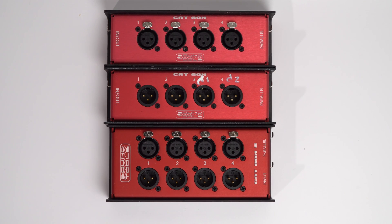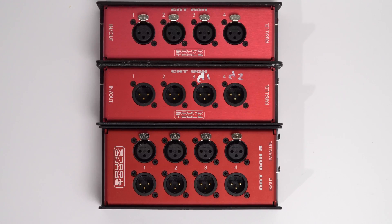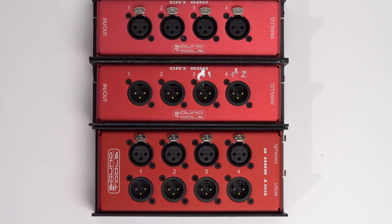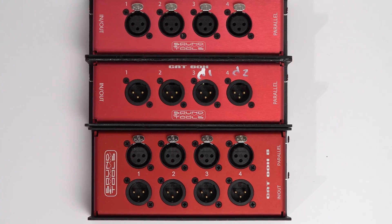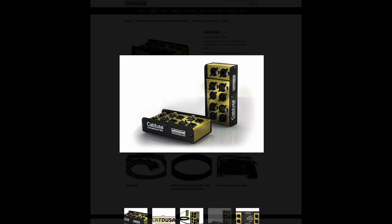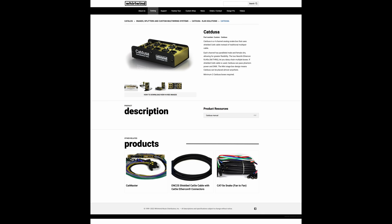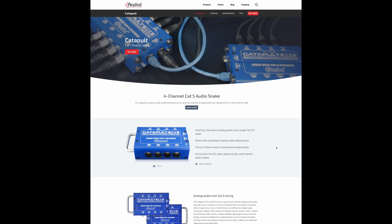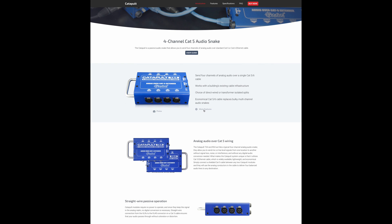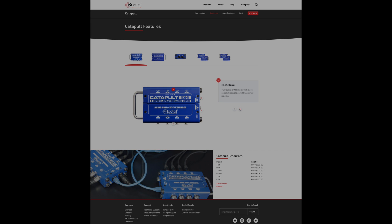I should point out that both Whirlwind and Radial have similar boxes to the Catbox 8 now, with both input and output XLR connectors on a single box. As far as I know, there's no way to separate the input and output sides of those boxes the way the Catbox 8 does with the internal jumper. While they do offer some other unique features — like being able to order the Radial boxes with transformer-isolated splits — both the Radial and Whirlwind boxes are limited to just the four twisted pairs you get on the single network cable per box.